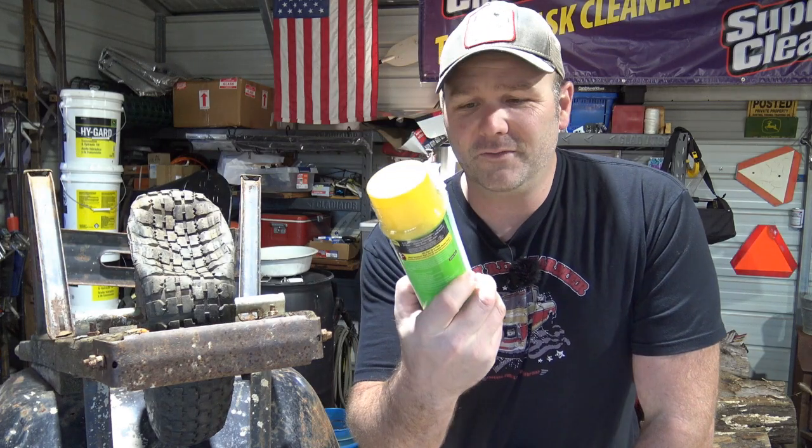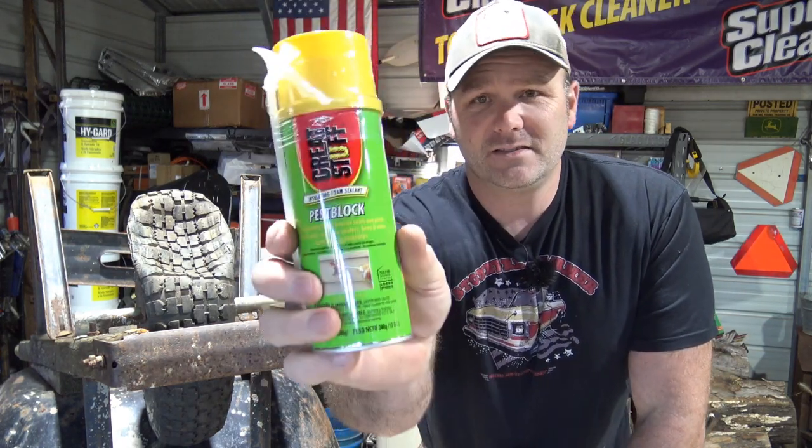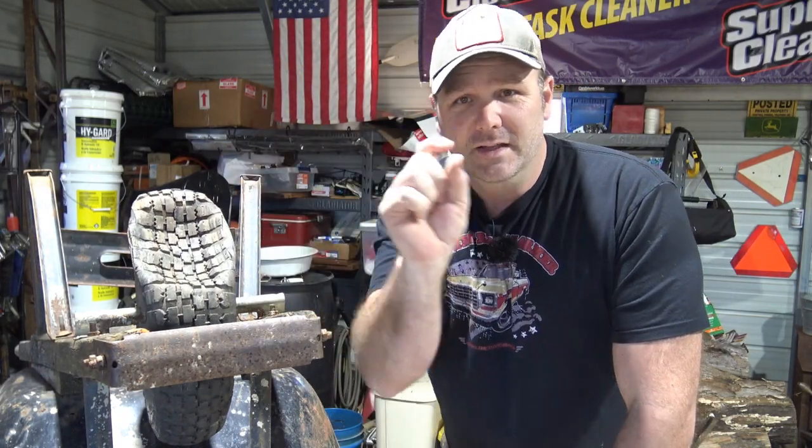I came up with this idea and I don't know if it's going to work, but this is called Great Stuff. It's spray foam — the pest block insulating spray foam. We're going to take out the valve stem, the little insert in the valve stem. We're going to cram this thing full of spray foam, and I'll let you know whether it works. If not, we're going to have to buy a new wheel.